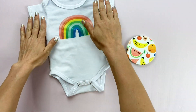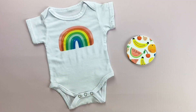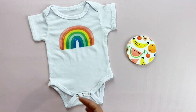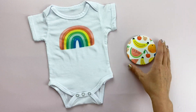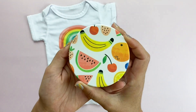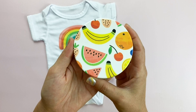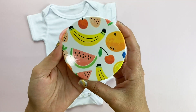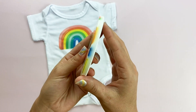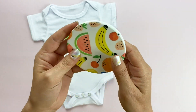This is an infusible ink onesie from Cricut. Now that Cricut has made sublimation pretty mainstream, you can actually get these blanks at a lot of places. This onesie when it was on sale was around $2, so not a bad price point at all. You can also sublimate on any other infusible ink blank like these Cricut coasters. I printed this pattern from Yeti Paper Co and then sublimated it on top of my coaster, and you can see that the image actually wrapped around the edges. It's really, really cool.